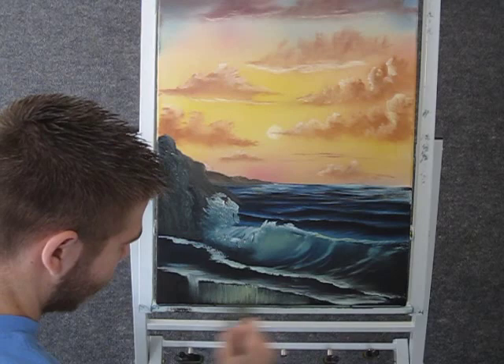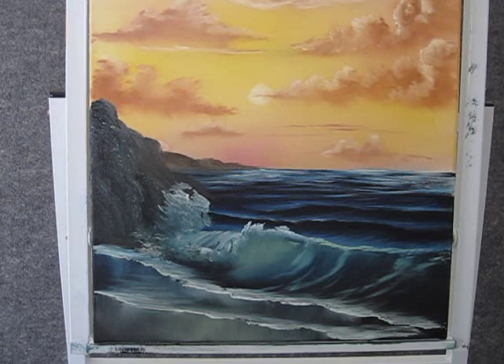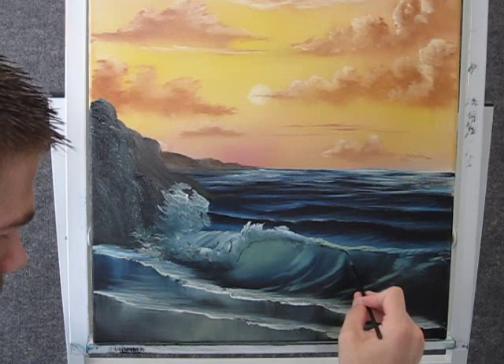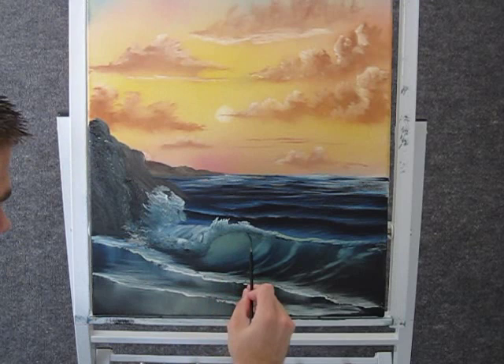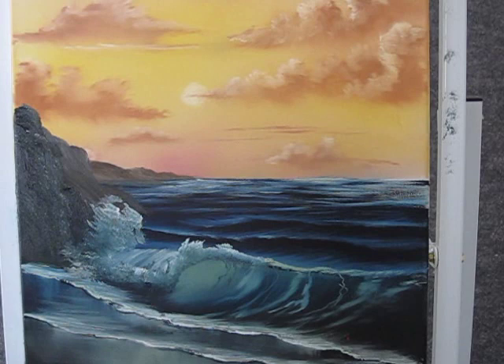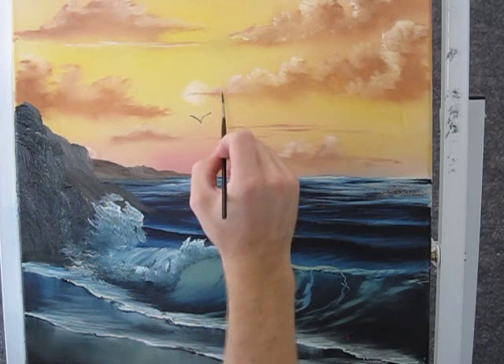Now with the script liner, you can take some thin dark paint and come up here and just kind of redefine that edge and make that wave really pop. You can also come in here and add little lines like little foam patterns. And now with the script liner, you can come in here and just paint some little birds up here.